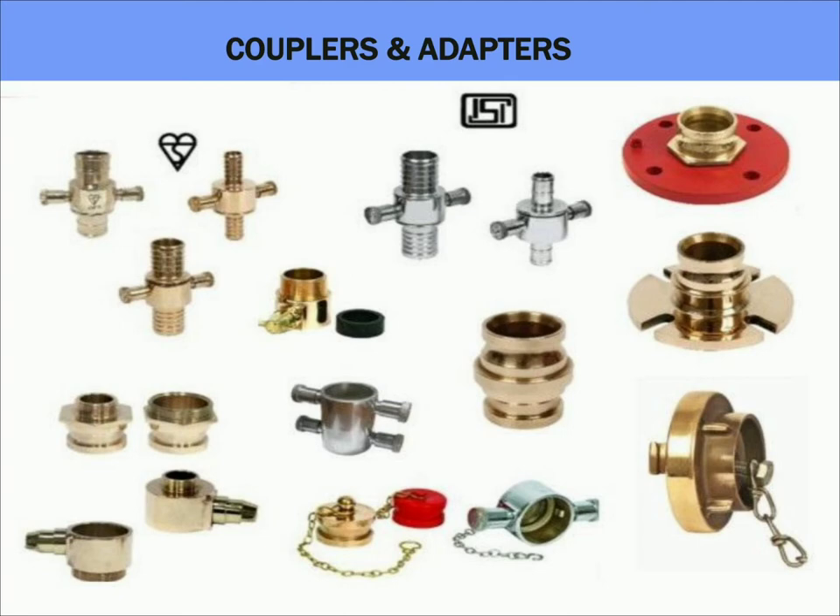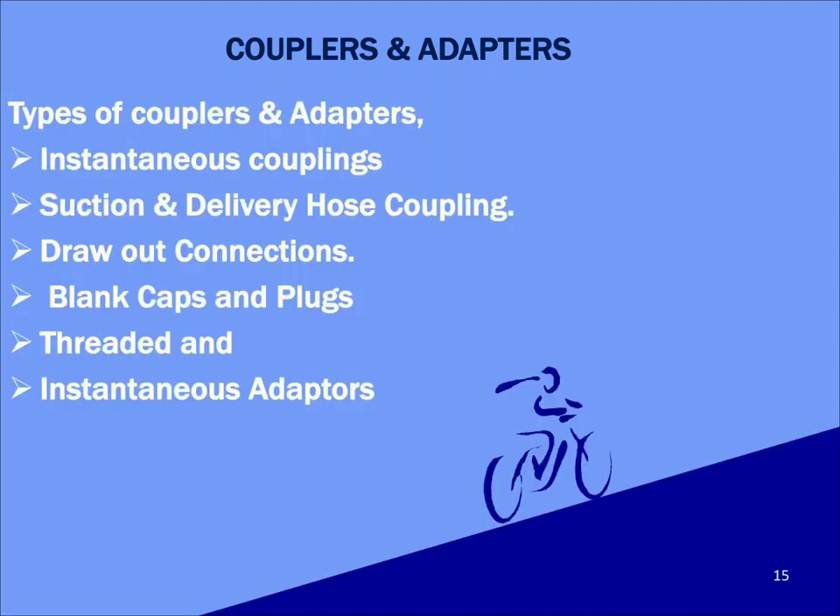Drawout connections are used to draw water from the fire tank in case of an emergency and can be used by the firefighting department. Other items include blind caps and plugs, as well as threaded and instantaneous adaptors.